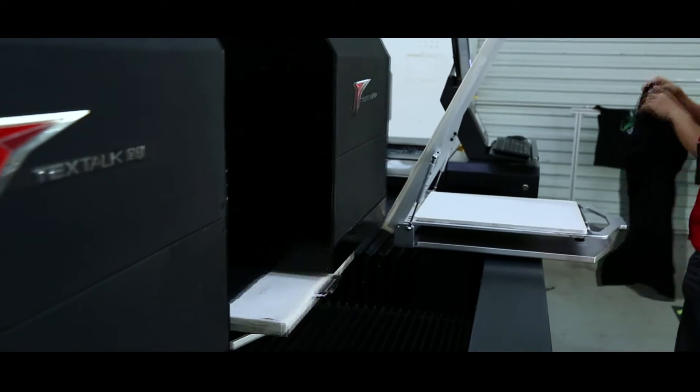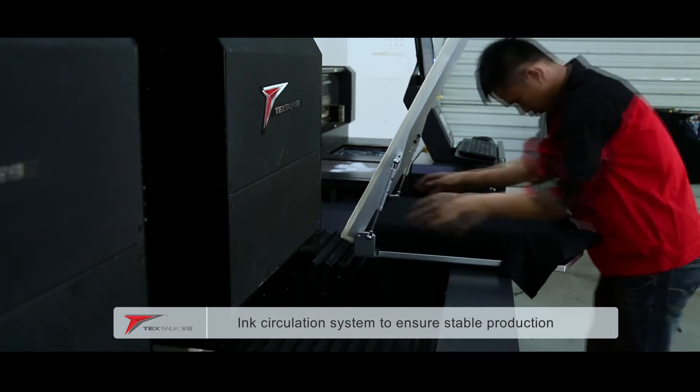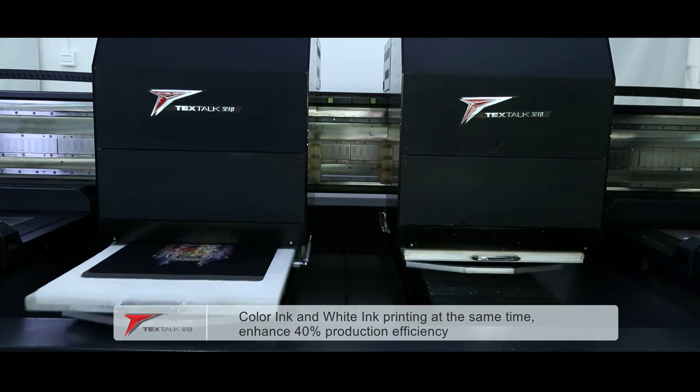The TFD512 uses an ink stirring and circulation system to better maintain the fluidity of ink and ensure the stability of production.